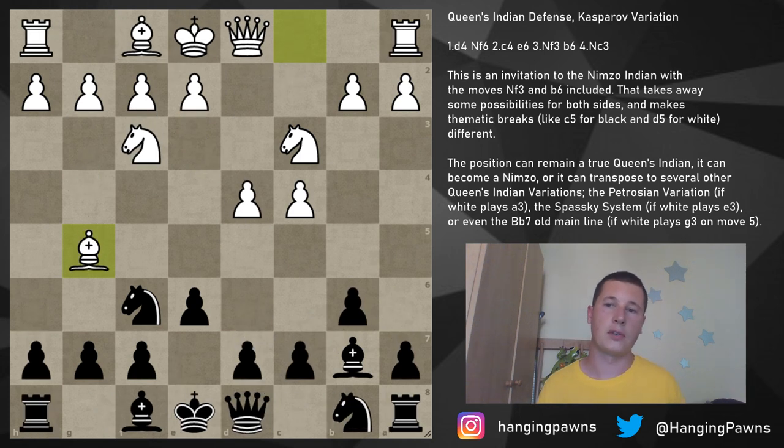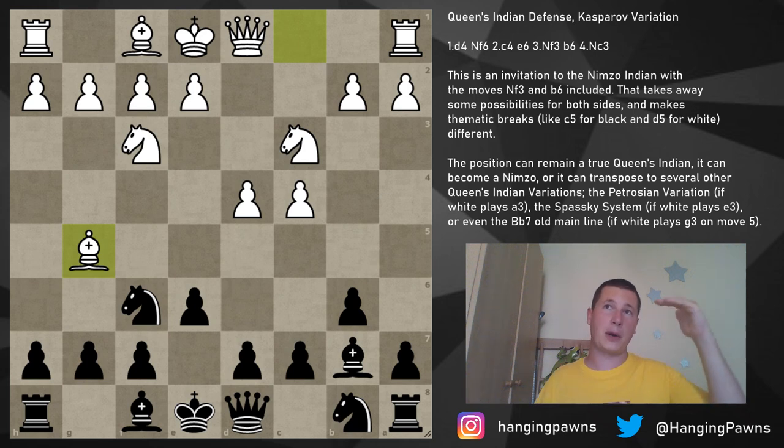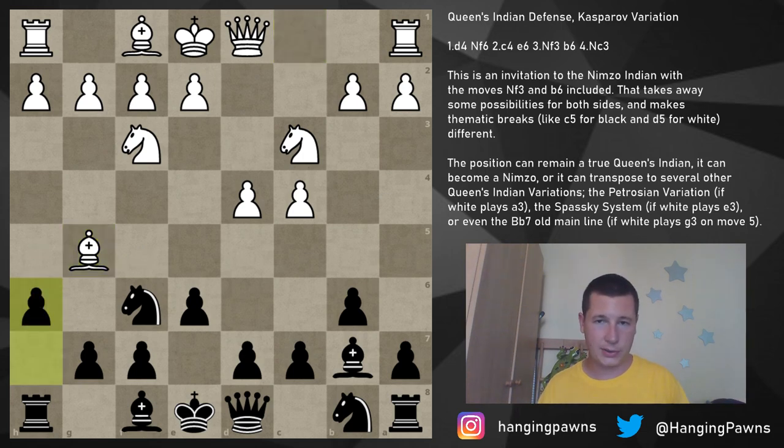The only position we have to focus on is bishop g5 on move five — this is the main line apart from a3 (the Petrosian, covered tomorrow). I'm going to give you two options — two different setups depending on who we're playing. I actually have this in my repertoire against knight c3. I have a scale based on rating: against stronger opponents I play the trickier move and try to beat them aggressively; against weaker opponents I try to beat them positionally.